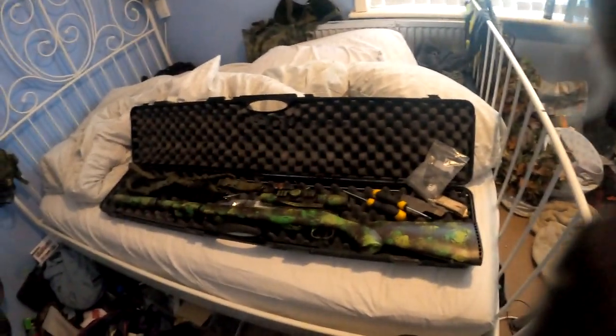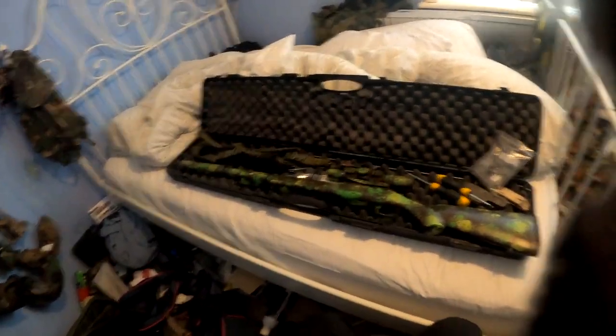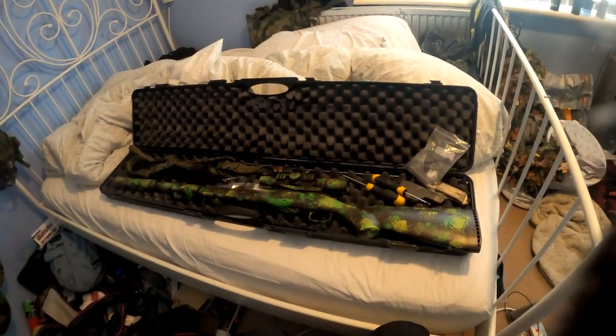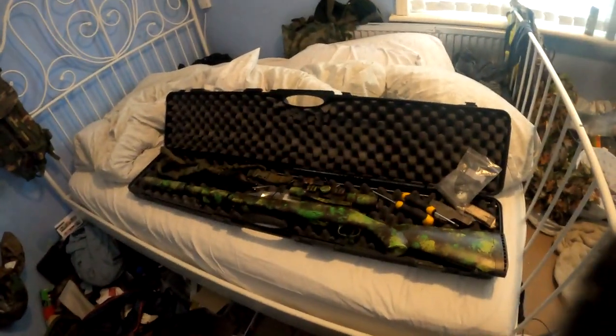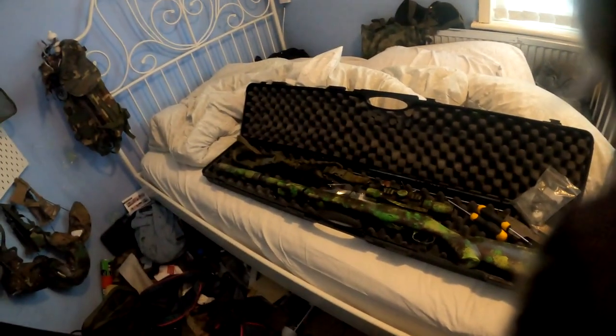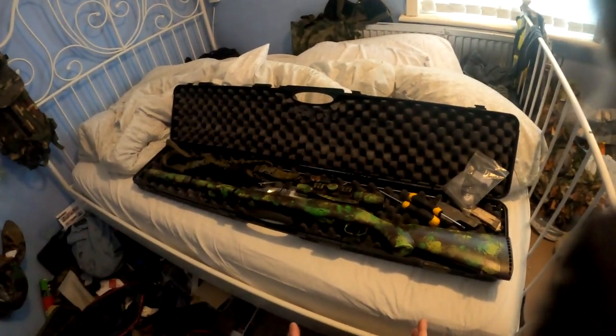Hey guys, welcome back to the channel. Today's video is just going to focus on the SSG10, no gameplay or anything like that. Exedra in my comment section on the previous video has asked that I show how to fit the air brakes, and I thought I'd do a quick video on my sound suppression mods that I've done already to my SSG10.